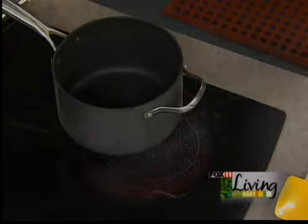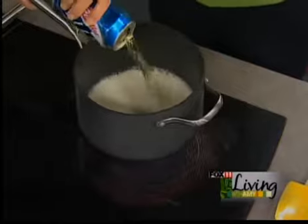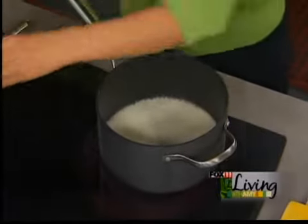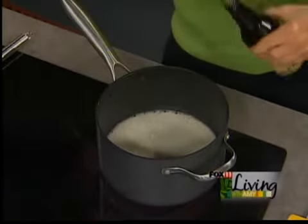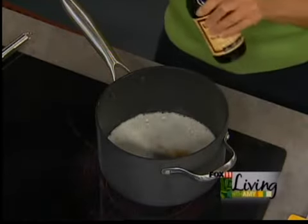This is the easiest recipe. Fondue is fun to do at home — movie night. You don't have to spend a lot of money, and people think fondue is hard and fancy. It's so not. We're starting out with some beer — about three quarters of a can, right in there. Then a dash or two of Worcestershire sauce. I'm going to bring that to a boil. The alcohol is going to cook out of there and just give it some great flavor.